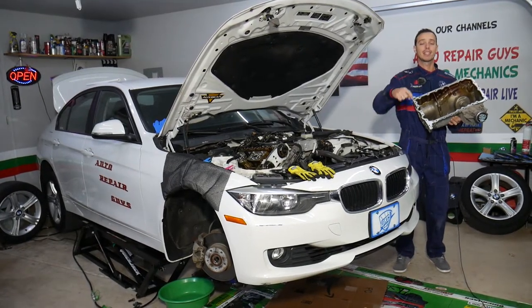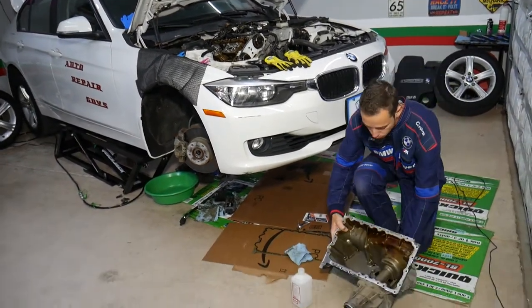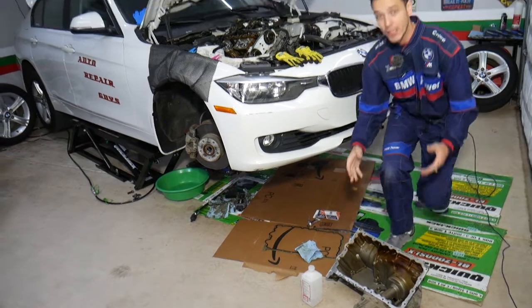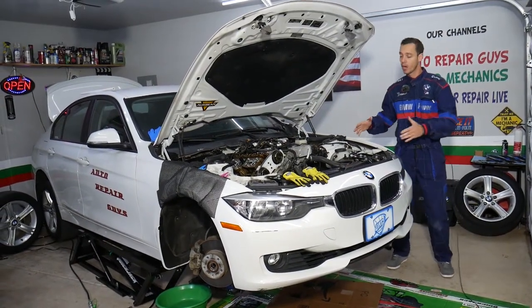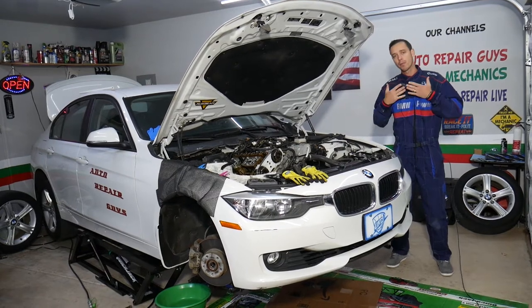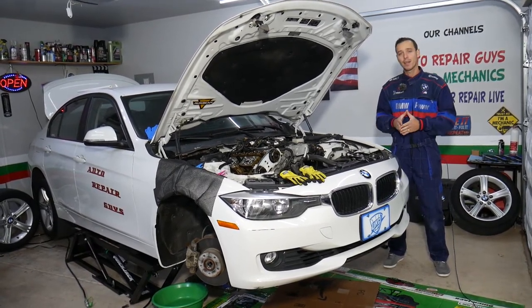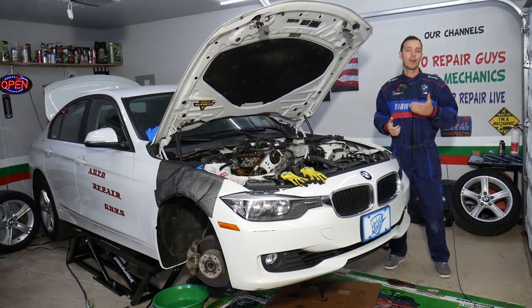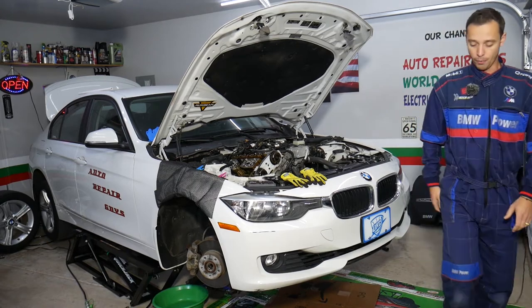check out the link in the description below and you can see where we get all our parts and tools from. Also, every single car we get at the shop we try to make at least two to three hundred free repair videos. Why? Because our mission at the shop is to save you as much money as we can. All we need in return — please subscribe to the channel and like the video so we can keep providing this free information to you.